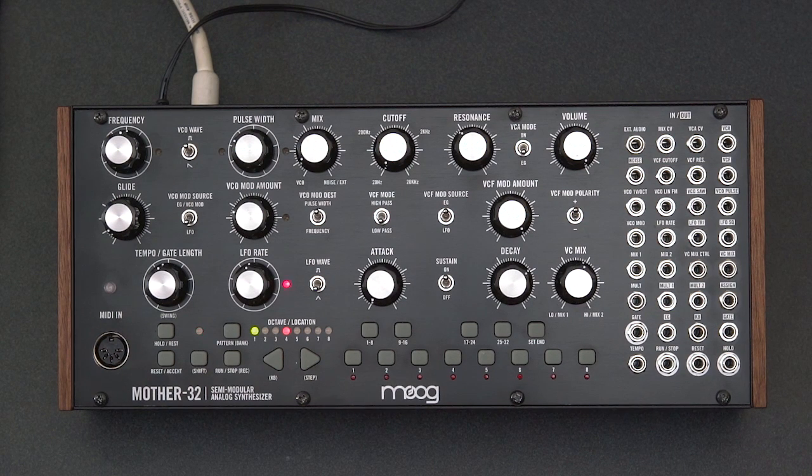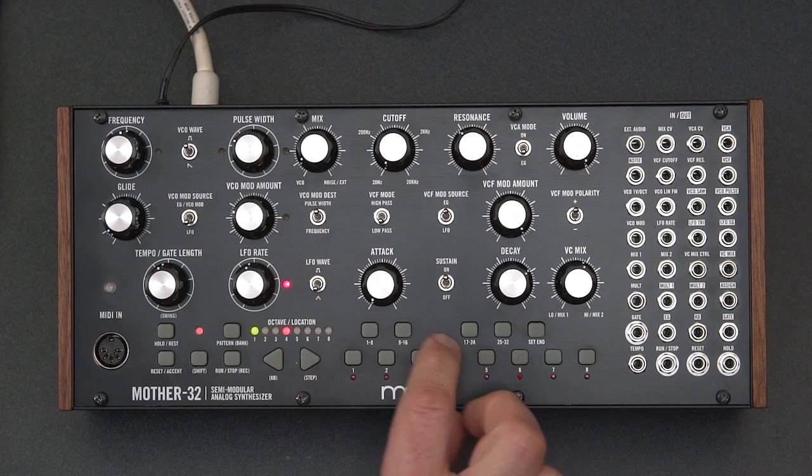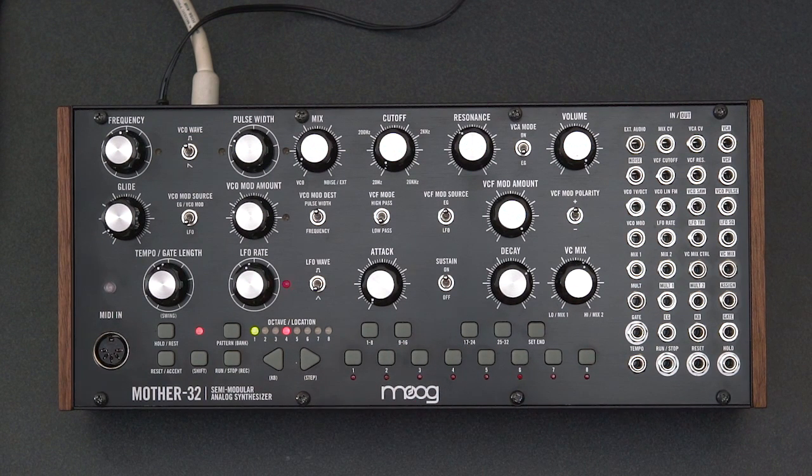There are a few different ways of playing your Mother 32. There is actually a small built-in keyboard here along the bottom — these little rubber buttons. You can just press these to play notes. There's also a built-in sequencer, and you just start it and stop it here.